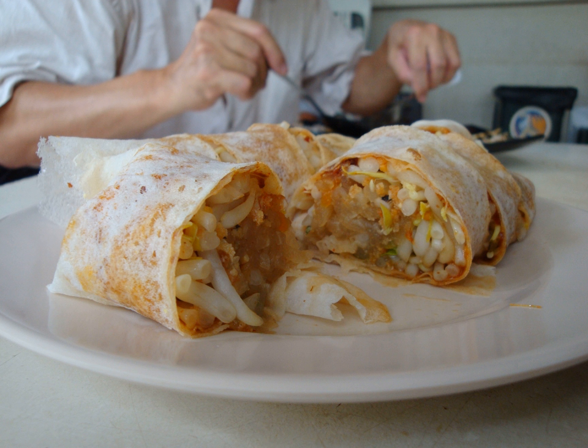It is referred to as run-bing or baobing in Mandarin, and also as bopi-wan.